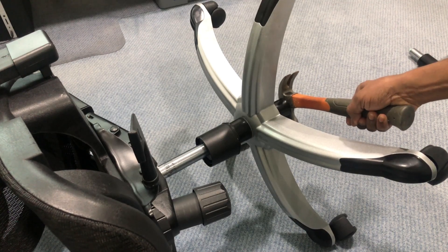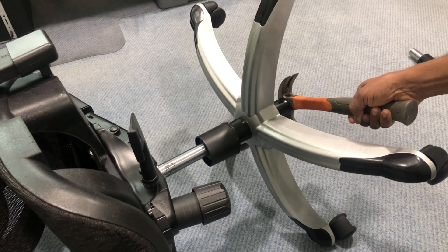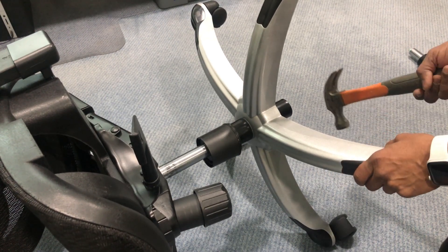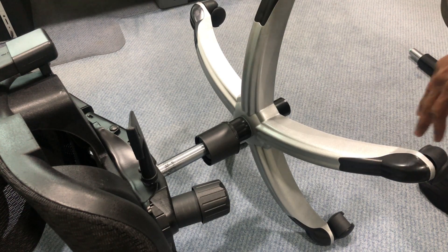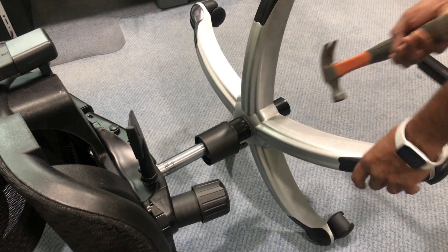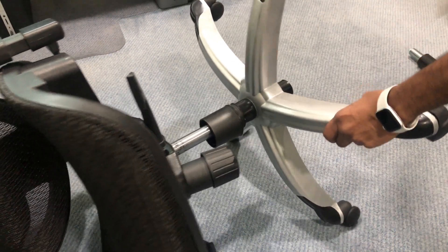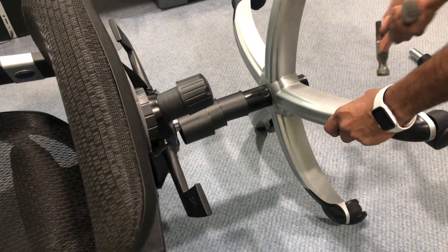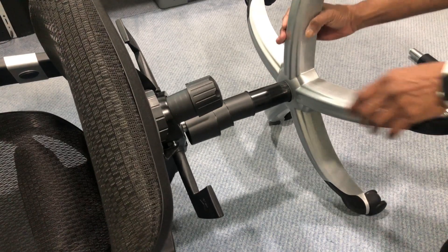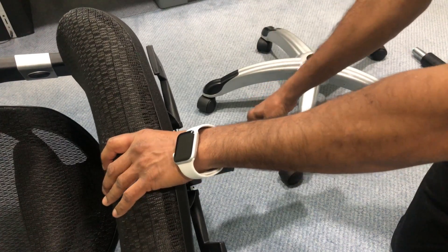Now let's remove the old cylinder. You have to do it very forcefully while pulling the leg towards you. If it doesn't come out, you may need to use a wrench, but I think I'll be able to do it easily. And as you can see, it came loose and came out very nicely — this is the old cylinder.